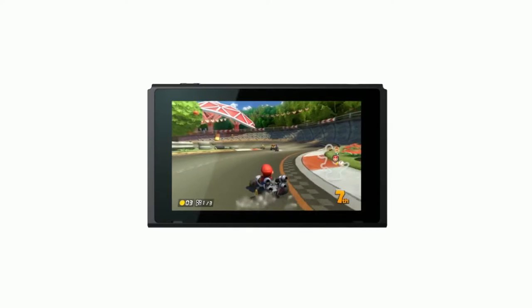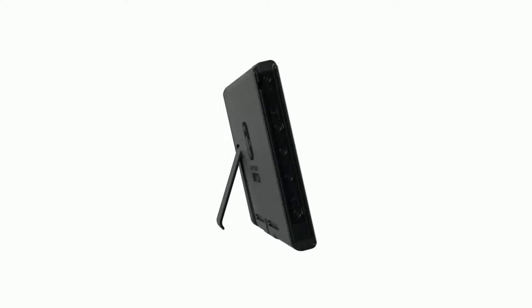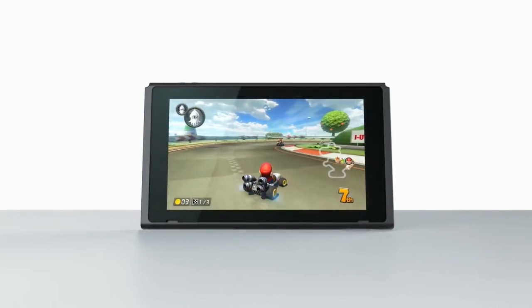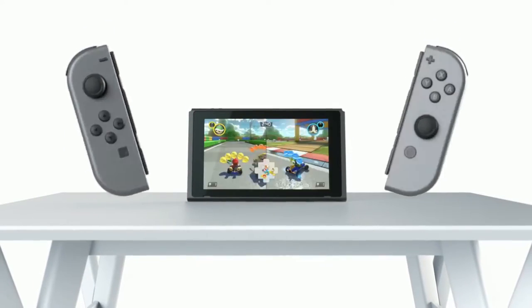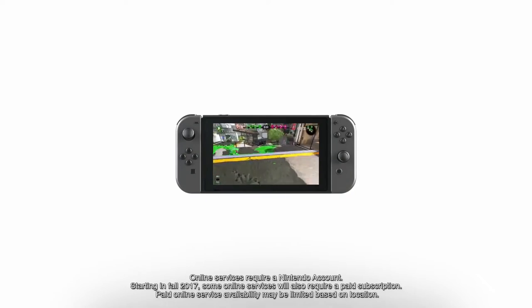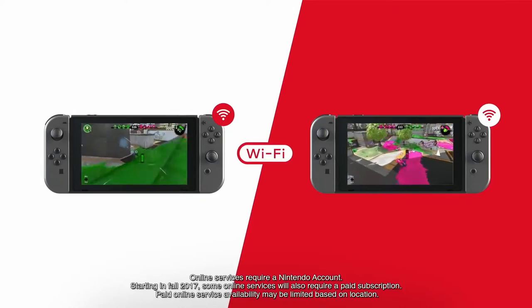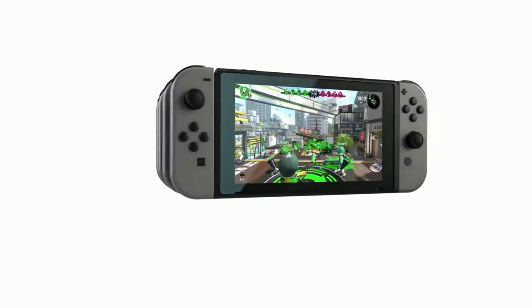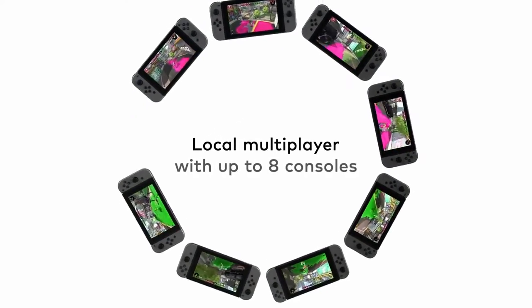By propping the Nintendo Switch up with its stand and detaching the Joy-Con controllers, you can play in Tabletop Mode. This allows you to share the screen with others even when you're away from your TV. Nintendo Switch can connect over Wi-Fi for multiplayer gaming, and up to eight consoles can be connected for local wireless multiplayer.